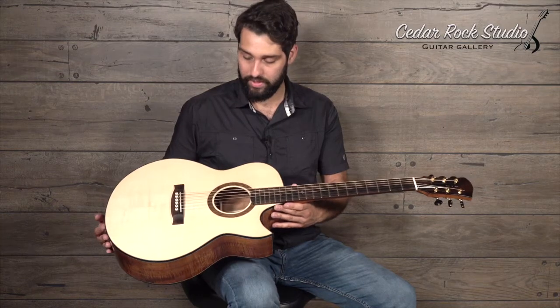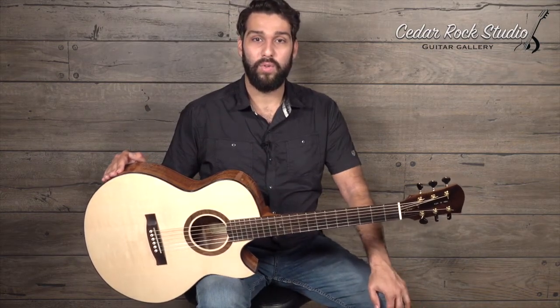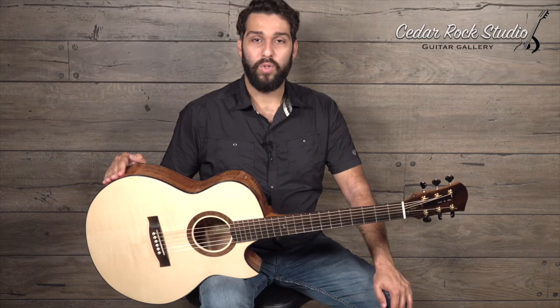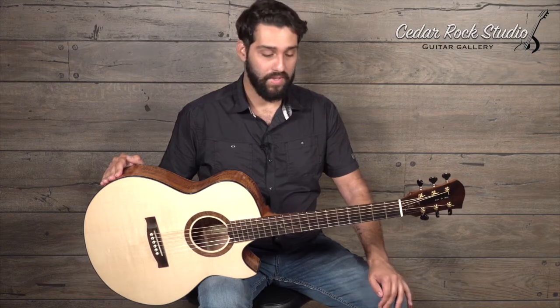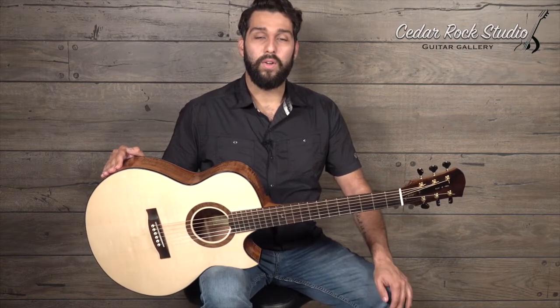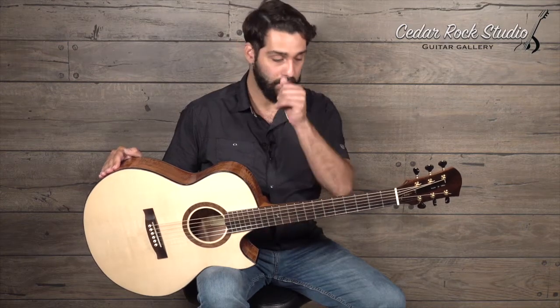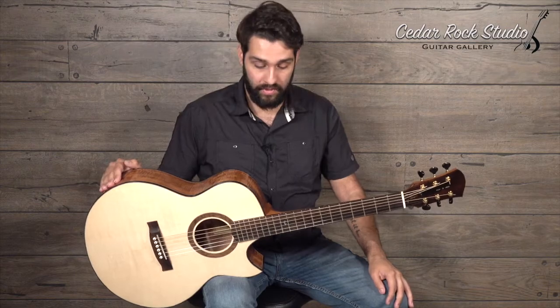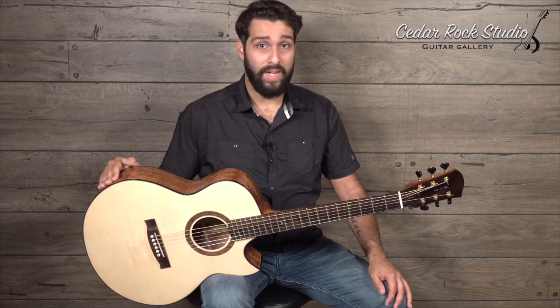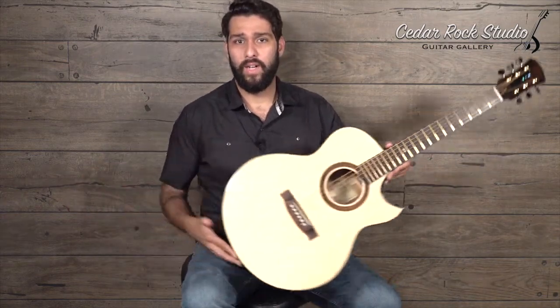I first became aware of Jeff Jewett's work about a year ago when he had sent his first pair of guitars here to Cedar Rock. He's got a really cool episode on Michael Bashkin's Fretboard Journal podcast. If you haven't checked that out, it's really worth your time if you're into handmade instruments — talking mostly about his background and finish expertise. Jeff Jewett, as many in the lutherie world know, is the finish guru when it comes to guitar finish. Aside from making really great guitars, he exports and supplies a lot of finish to many different industries. It's better if you hear it from the really great interview with Michael Bashkin.